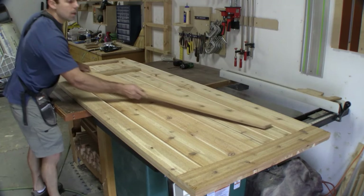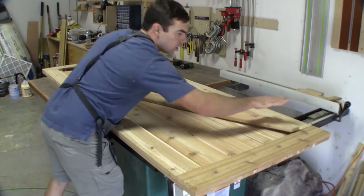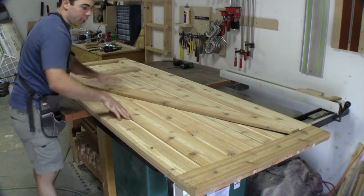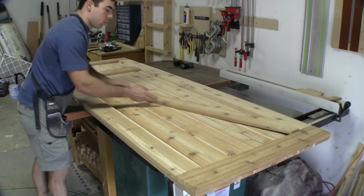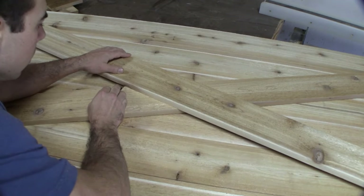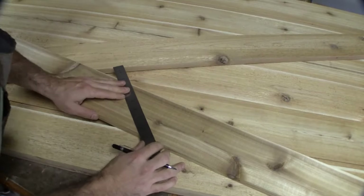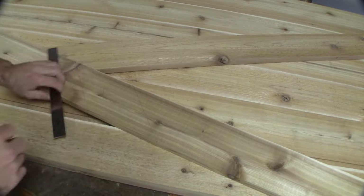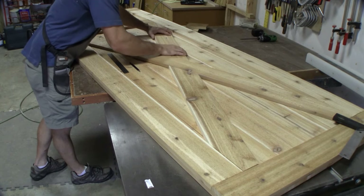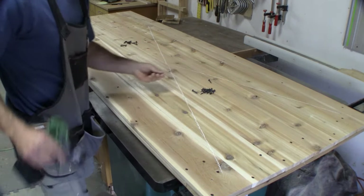Alright, let's see how it fits — beautifully! Good deal on that one. Now we're going to do basically the same concept across the other direction, but we also have to make two marks on this board to get our angle cuts. I've measured in 4½ inches, found my corners, and made an X cross to show me where my boards are.